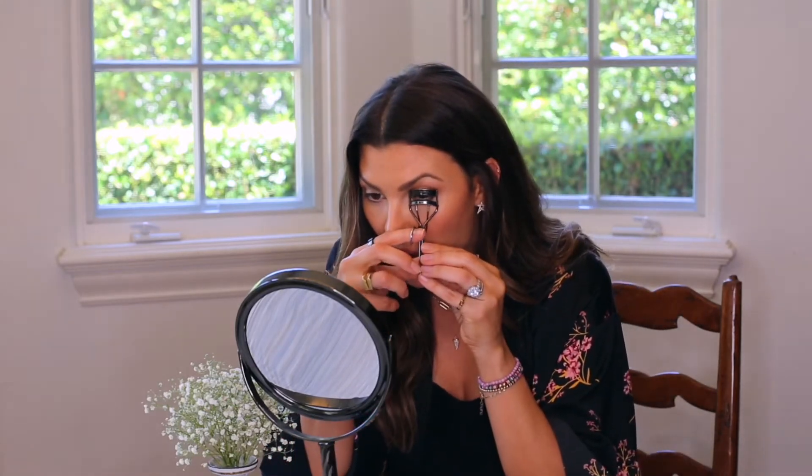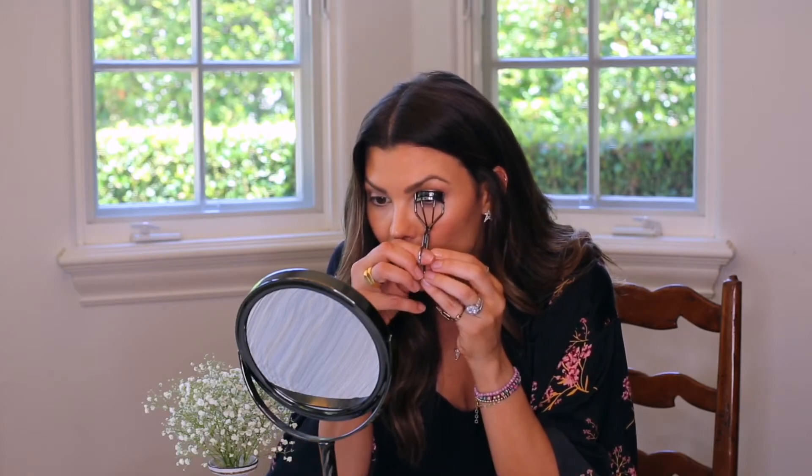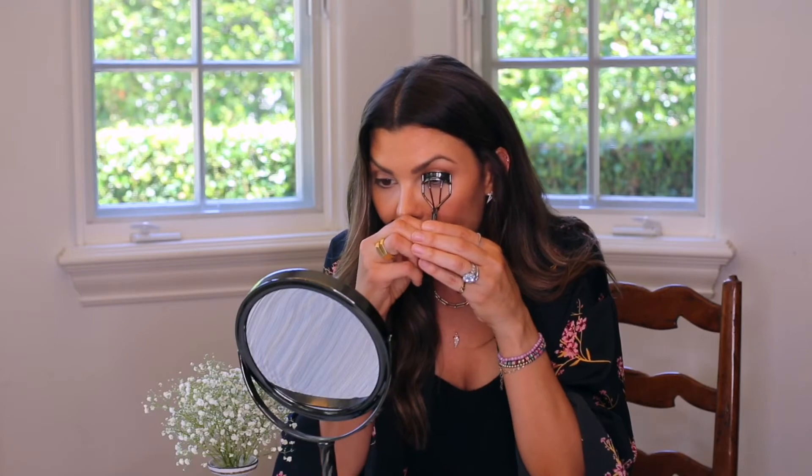You want to make sure that your eyelash curler is really, really clean. I'm going to go sort of close to the root, get them all in, and close my eye a little bit, and then just gently tap. The key when you're doing it: don't push down too hard because this is a sharp blade and you could pull out your lashes. Get close, but not too close to the edge, and just sort of tap. When you're done tapping, immediately go to your lashes because the curl doesn't stay for that long — it'll start to straighten up again.